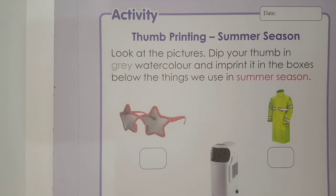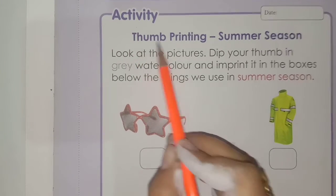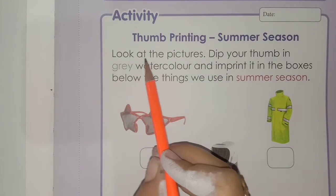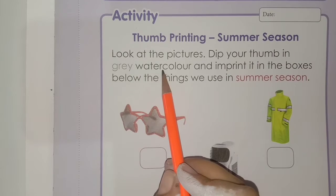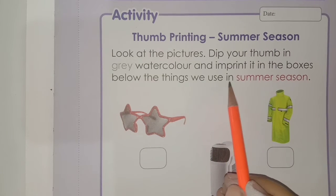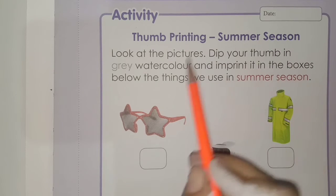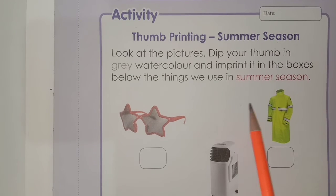Now we will do the activity of page number 109. Read the heading: thumb printing. This is a thumb printing activity — summer season. Look at the pictures. Dip your thumb in the gray watercolor and imprint it in the boxes below the things we use in summer season. So let's start to do it.